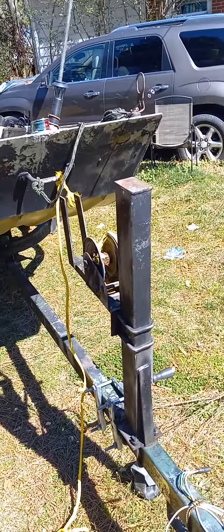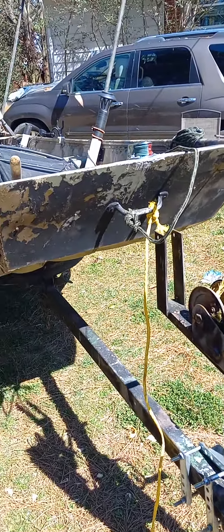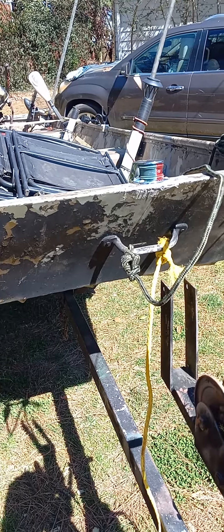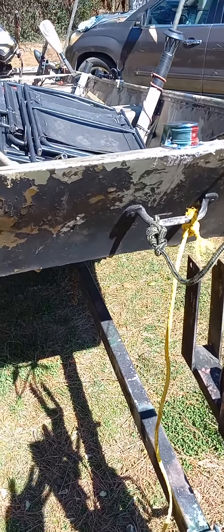I also gotta make a couple of anchors — homemade anchors out of concrete mortar and some self-made molding. So we're gonna be making a couple of anchors today as well. I'm tinkering around with the boat, so I'll get back with you.